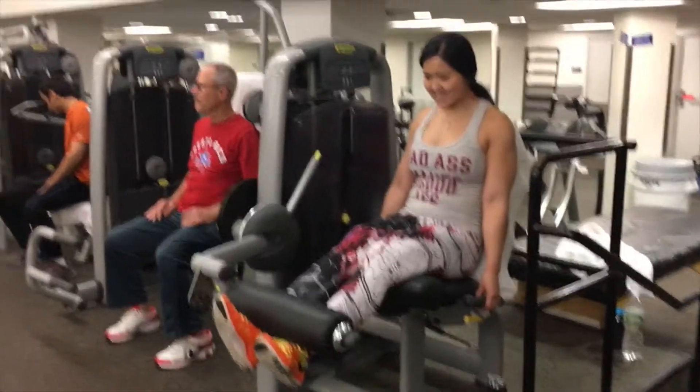Next is a really killer exercise: hack squats for one and a half reps, four sets of 20. Come on — half squat, no pulse.